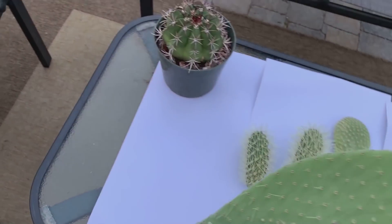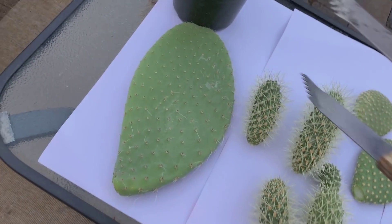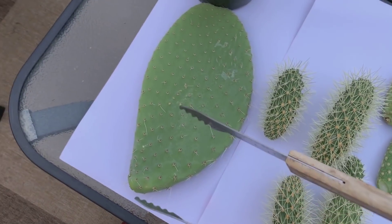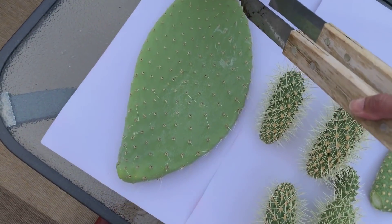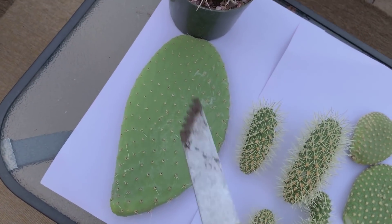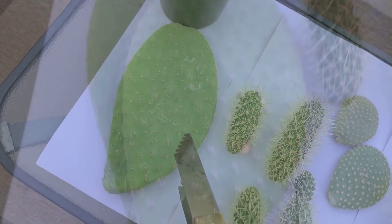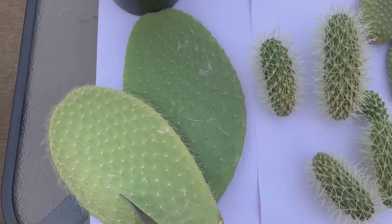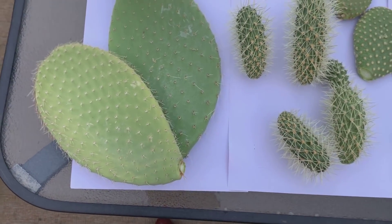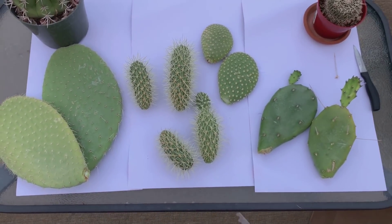And finally, look at how big this one is — probably about 10 inches. He had this in his backyard and it is tall, probably like six to seven feet tall. I got two of these, so that's it — these are all the cuttings I got from my friend.